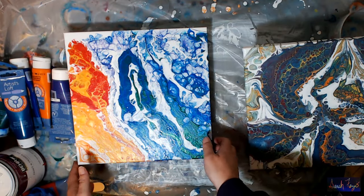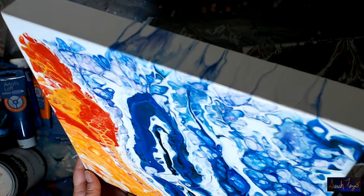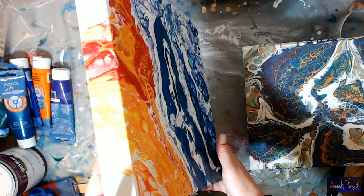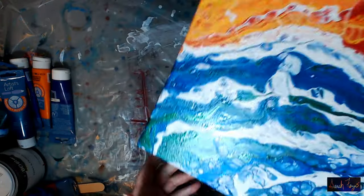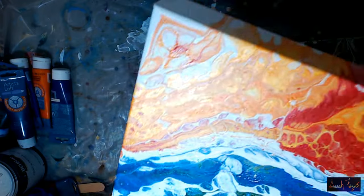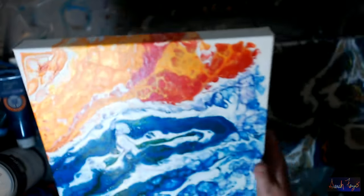That's the first one, and this is the second one I did. This is the gallery wrapped canvas - you can see it going down the sides. The cells don't form on the sides. This second one also has a lot of silicone sitting on top making it shinier. This one is not flat; there's texture to it as the paint sinks. But these were the two final paintings.